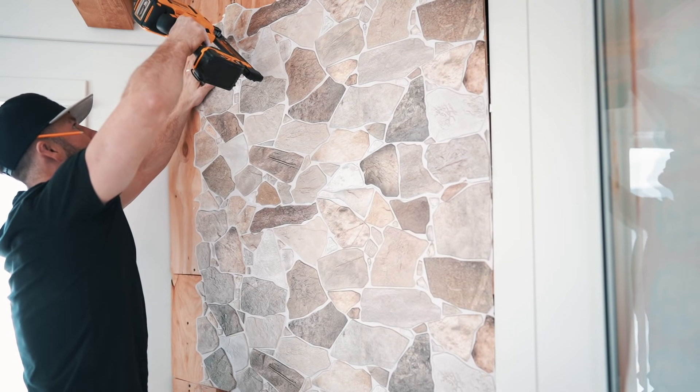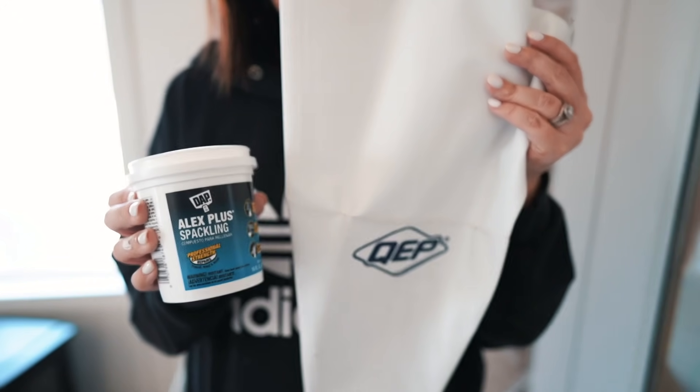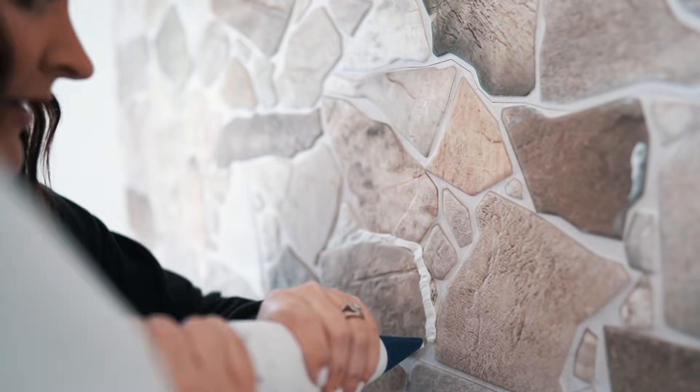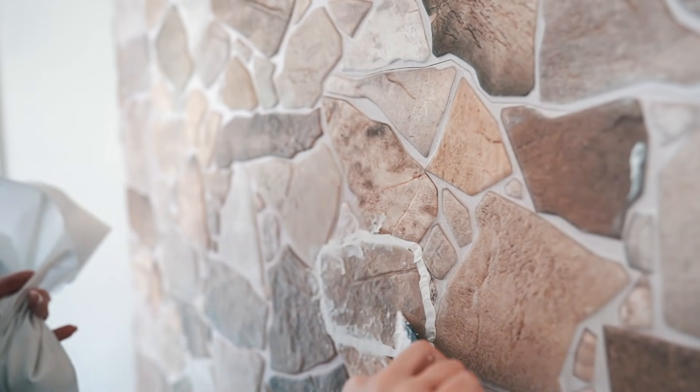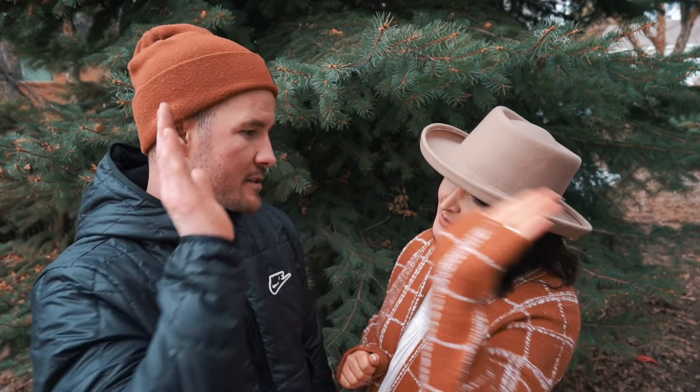I found out that caulk is actually the best thing to use on top of glue, because the caulk almost dries immediately — it sticks right to it. For the final look of the fireplace, we used Alex Plus Spackle in a grout bag and went through there. The process was easier with Thomas grouting while I would go around and smear it in, then dab it with a terry cloth — that's how we got the look. It was about a 40-minute process. Teamwork.